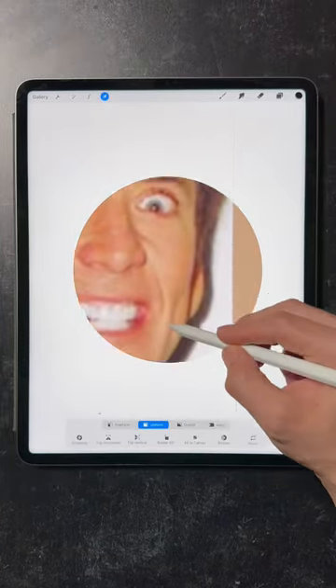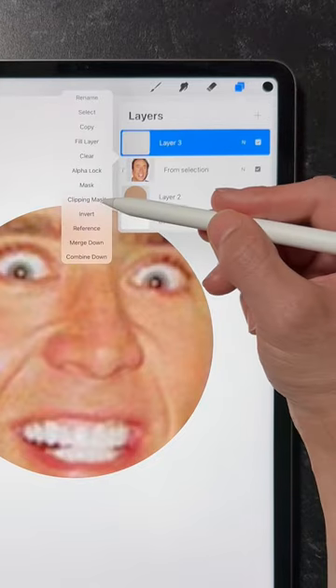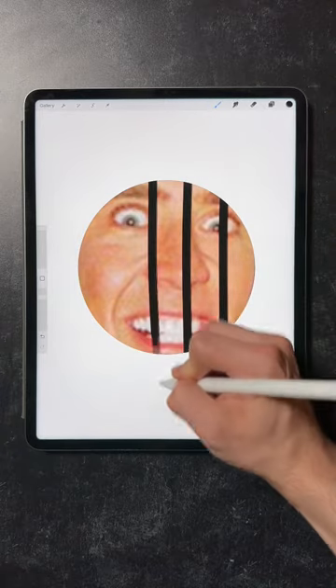What if you wanted to draw on a shape without having to stain the lines? Easy — head back to the layers menu, add an empty layer on top, tap once to make it a clipping mask. Now you can easily put Nick in a cage, and everything you draw on this layer will be confined to the shape.